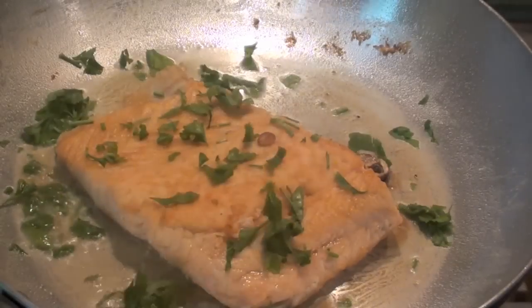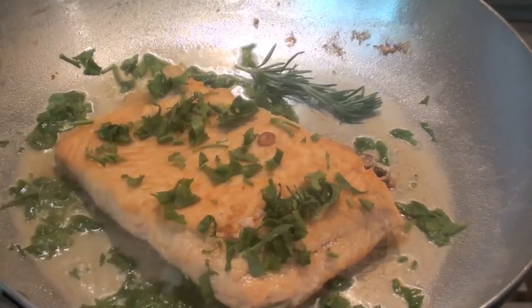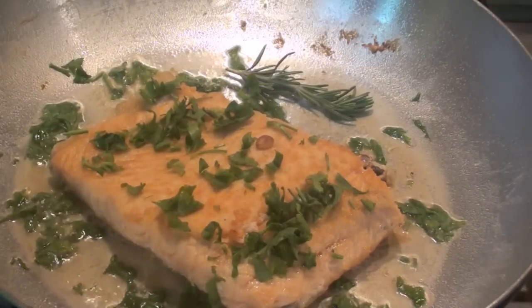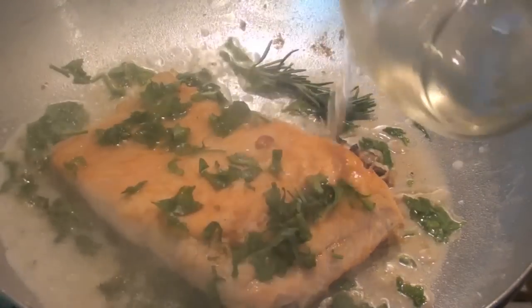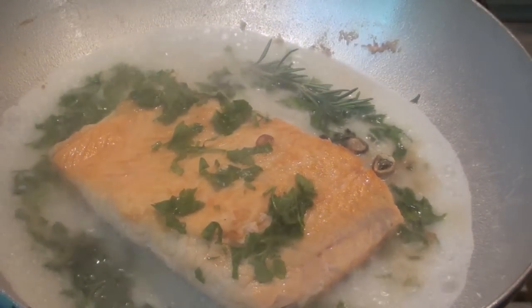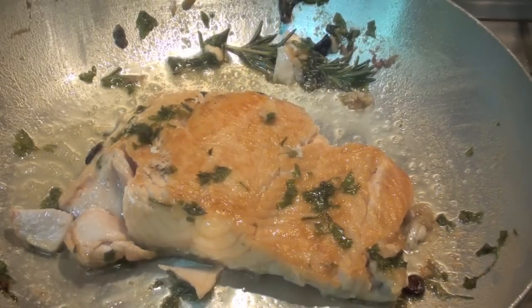Add the parsley, and rosemary, a little bit of salt, and lastly white wine. Let's wait now for the wine to evaporate. When the wine has evaporated...